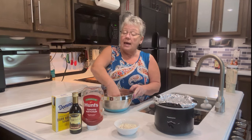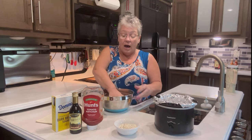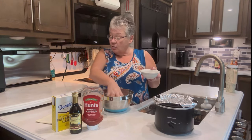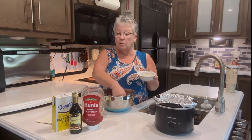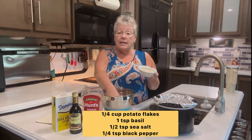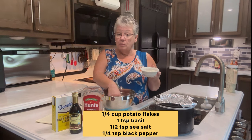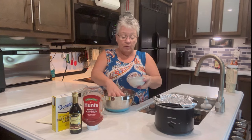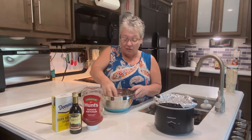Instead of adding breadcrumbs, oats, or rice, I like using potato flakes from instant mashed potatoes. I'm adding one fourth cup of potato flakes. I've also gone ahead and added my salt, pepper, and basil — one teaspoon of basil, a half teaspoon of salt, and one fourth teaspoon of pepper. I'll sprinkle those in and mix it up.